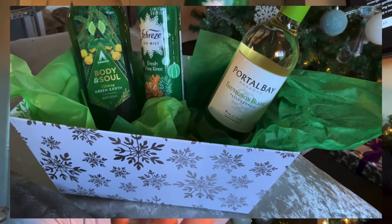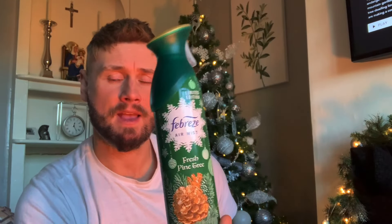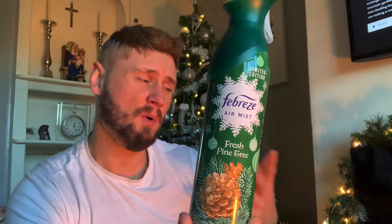Similar to the purple version I did yesterday, I picked up a Febreze in the scent of fresh pine tree. I won't spray it because it would just look like I've used it. That was about a pound, maybe a little over — but as I said, everything in this video comes to around about £15.